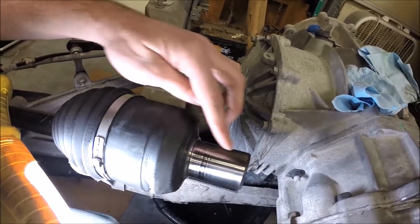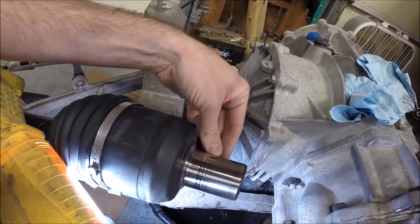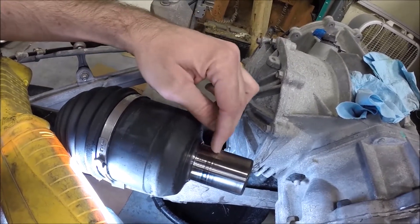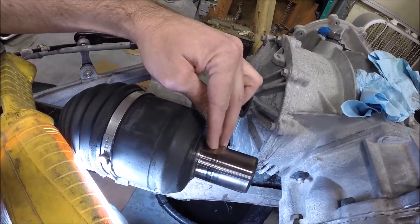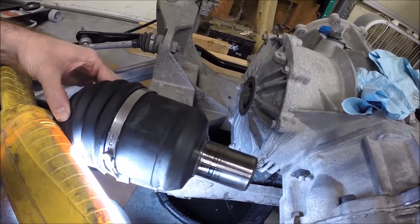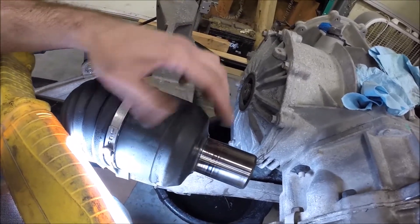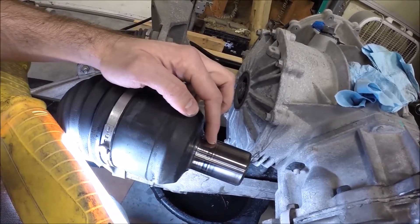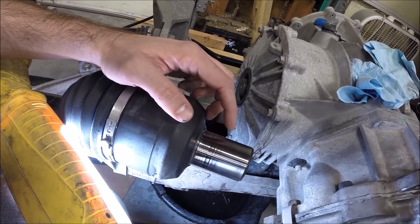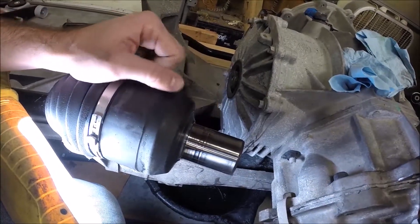Also check this part of the CV axle - make sure you don't have any deep grooves that have worn into this surface, because this is where the seal rides. I've actually got a little bit of a groove started there, so I'm going to be watchful. I'm not going to replace the axles now because the universal joints are still good, but if this seal continues leaking, it may not be a problem with the seal itself - it may actually be this surface that the seal rides on. So that's another important thing to check when determining why you have a leak.